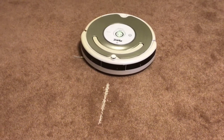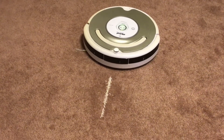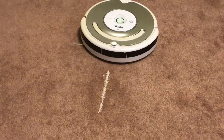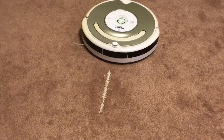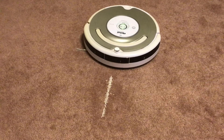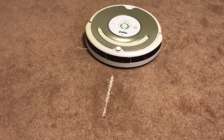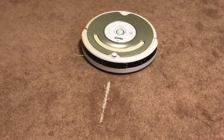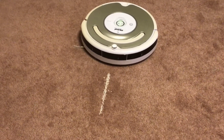And if you have a newer Roomba, like an 800 series, 900 series, or even the i7, i7+, S9, or S9+, your model will have Dirt Detect Series 2, which, instead of spiraling, your Roomba will vacuum in a star-like pattern going back and forth.